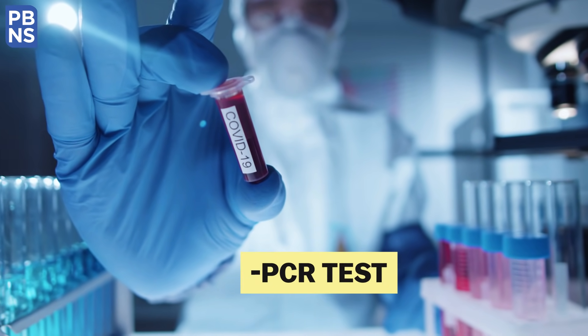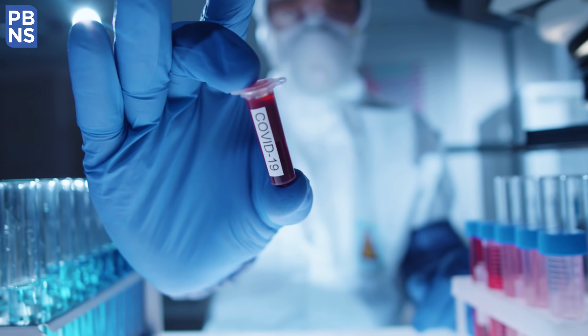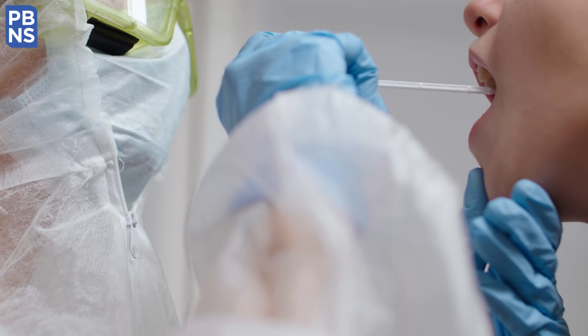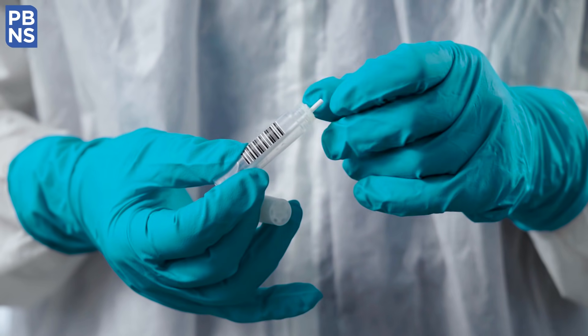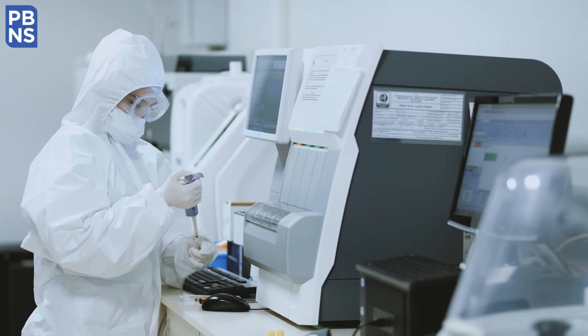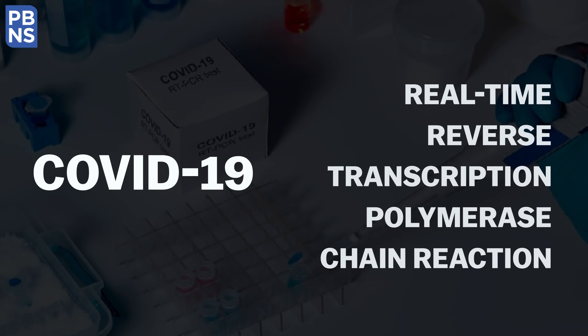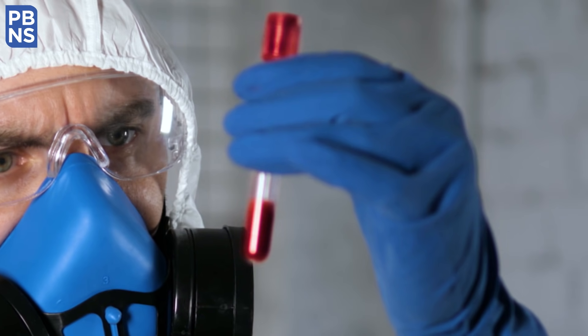How does the RT-PCR test of coronavirus work? There is a lot of curiosity amongst people regarding the testing of coronavirus. Today, we will learn about the most accepted test, RT-PCR, known as Real-Time Reverse Transcription Polymerase Chain Reaction.